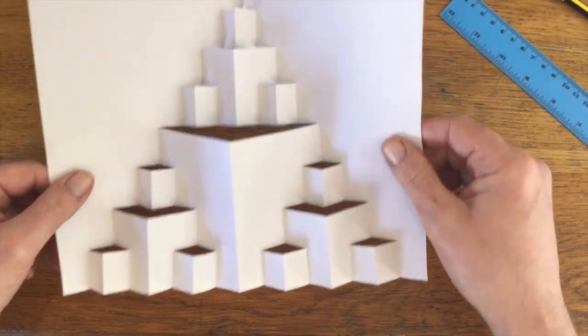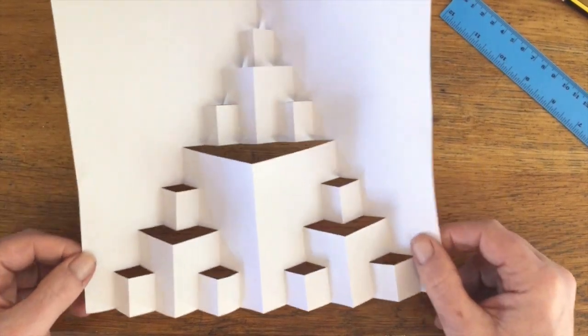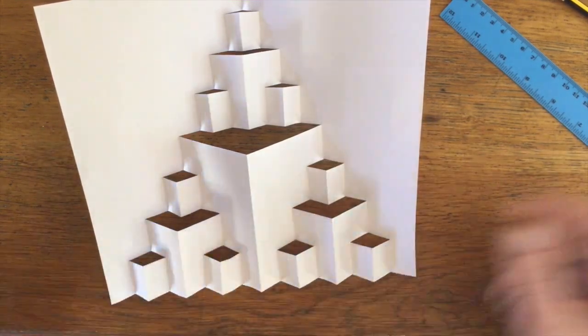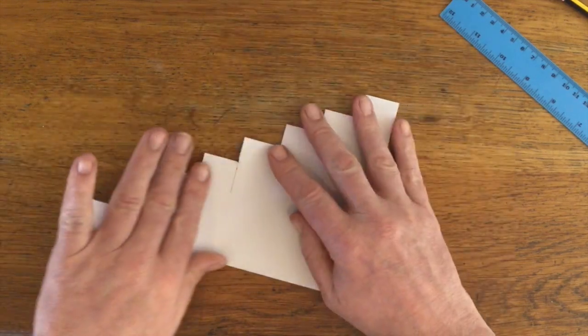We've got the next iteration of the Sierpinski fractal onto here — you can see it's coming in, it's a nice line. I'm going to do one more on this video. Obviously you can go on forever like this, it gets smaller and smaller, but I'm just going to do one more just to show you how to do that.